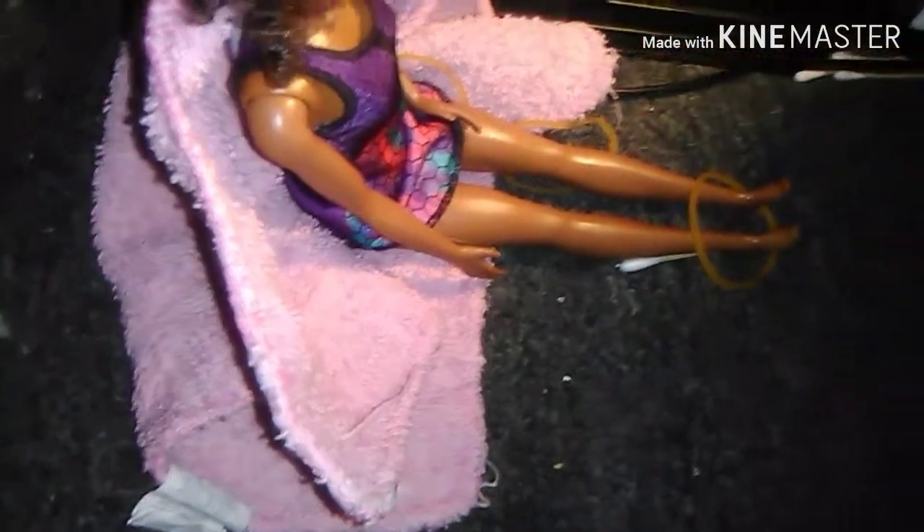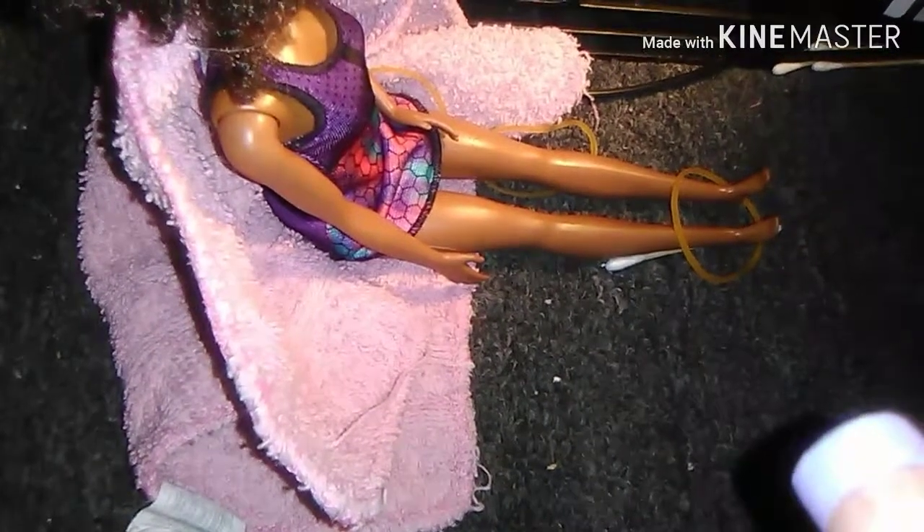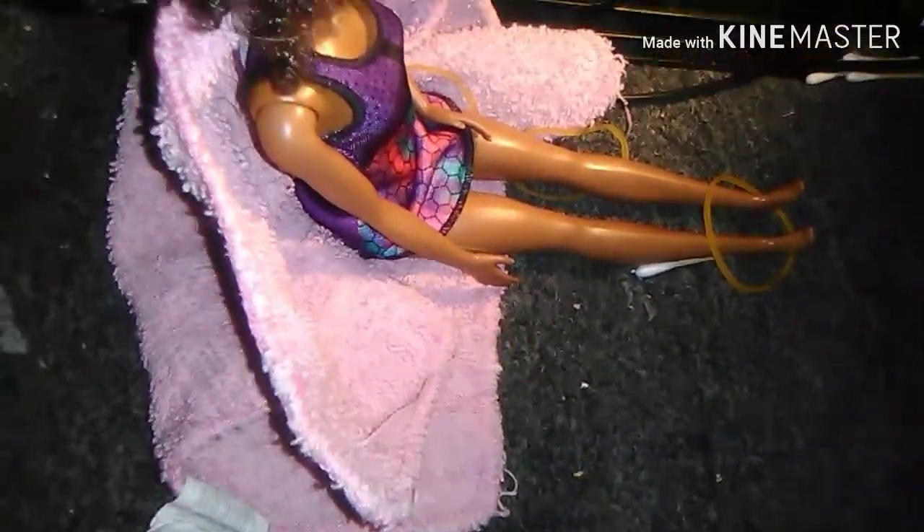Now it's time to put in the rubber band. Usually I'll tie it at least twice just to put it in her hair and it'll be perfect and awesome. Okay guys, here's the final touch.